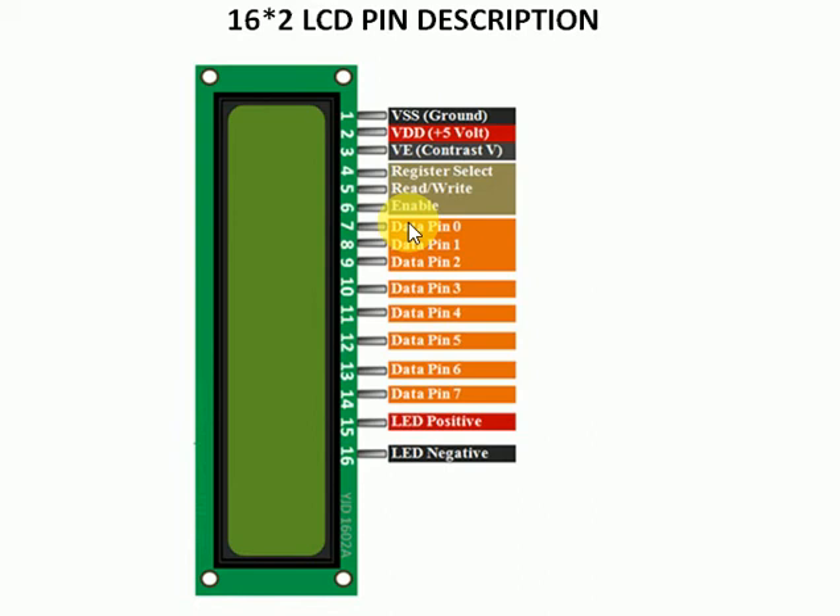In the 16x2 LCD there are a total of 8 data pins. We have used 4 pins for data communication connected to the Arduino board — pins 4, 5, 6 and 7. Pin number 15 is connected to the 5-volt supply and pin number 16 is connected to ground, so that the LED on the LCD which provides the backlight is supplied through these pins 15 and 16.